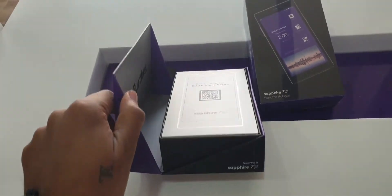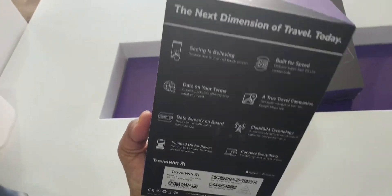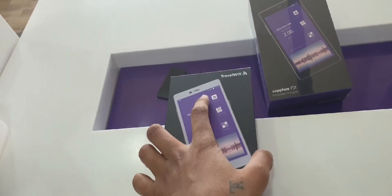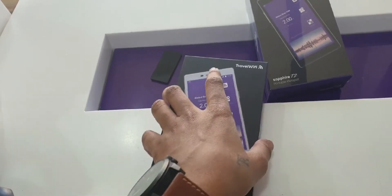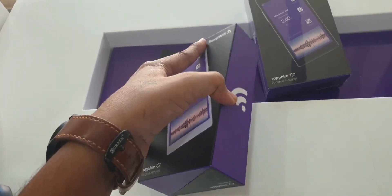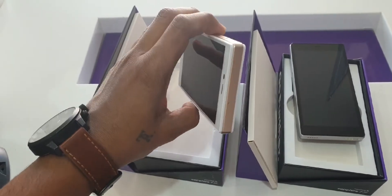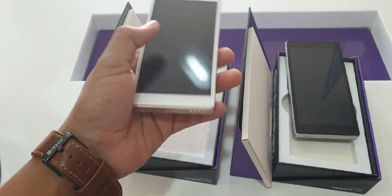Here is the box. It has serial numbers and some information on it. The main thing is this device also has a battery pack, so if your phone is discharged you can charge it one time. As you can see, the white color we already unboxed — it looks like rose gold on the corners and white.